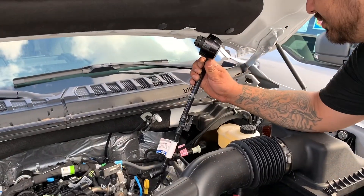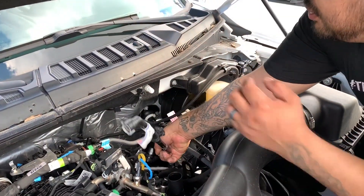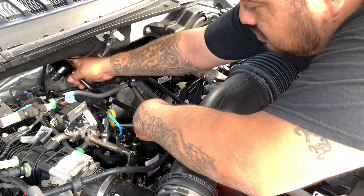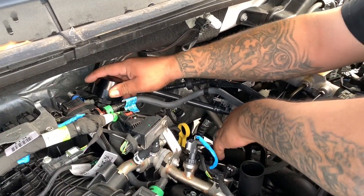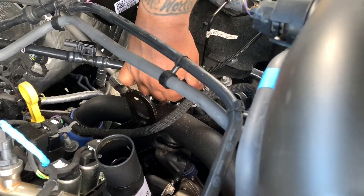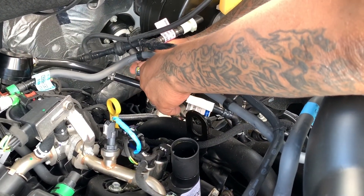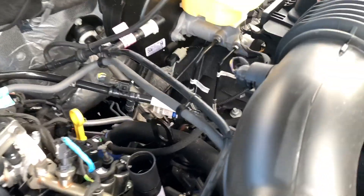Now we're going to take the ECSS — it plugs right into the top. This side will go into the intake tube, and then your sensor will plug right in. That side is ready to go.